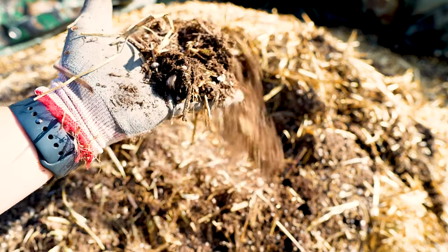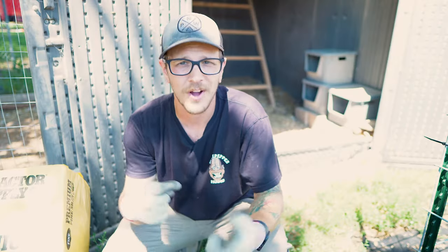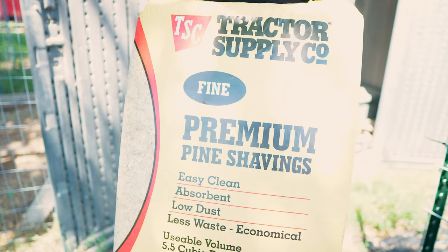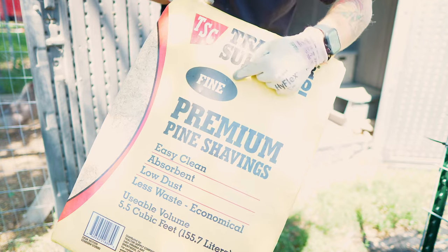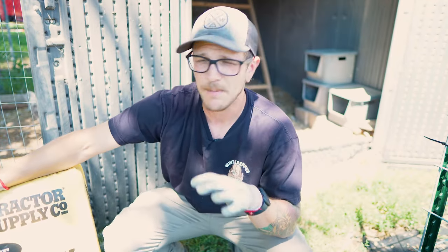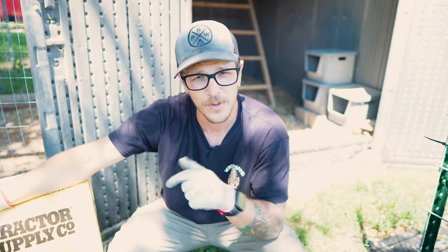With the compost pile we have here, we used straw for the bedding that time around. Honestly, I probably won't do straw ever again, just based on how long it takes to break down — this pile is pretty old and it's finally starting to break down, but it took quite a while because of the straw. What we use now is fine pine shavings, which we just get from Tractor Supply. They break down faster than anything we've used and make really good bedding. It breaks down really well and turns into great compost. We really like this stuff.